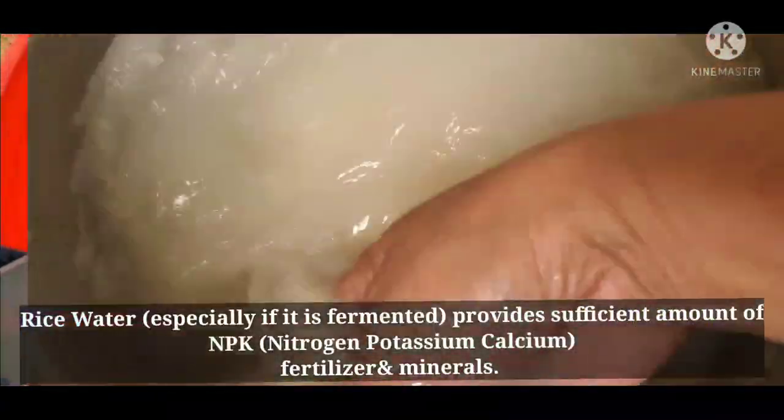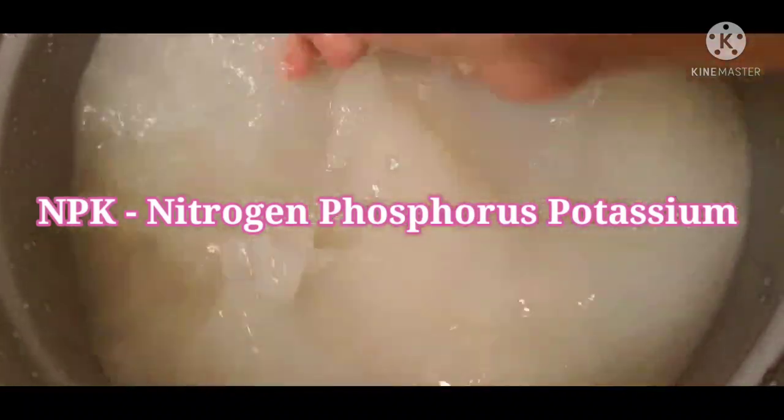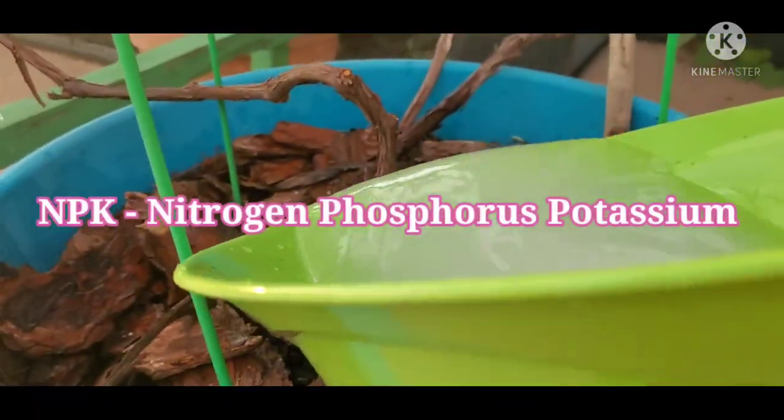Next, number two is rice water. Rice water provides a sufficient amount of NPK, which is good for plants like grapevines.